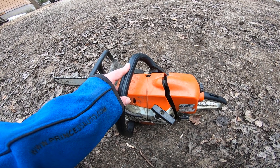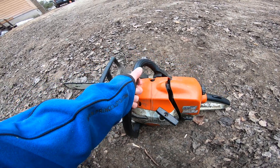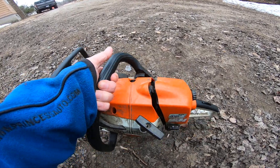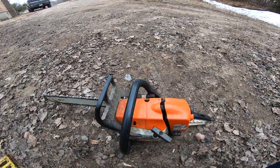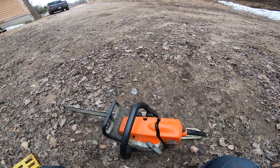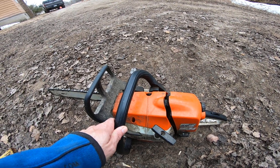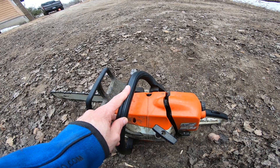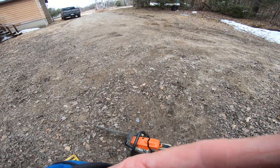I do need a new saw — there's no doubt about it. I need something bigger but lighter. The MS400 is actually lighter than this thing, which is pretty heavy. I forget what I weighed it in at, but it was like 16 or 17 pounds all in. The 260 was like a pound lighter. Whatever — I'll try it one more time.